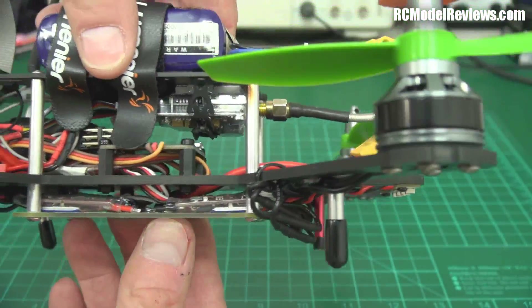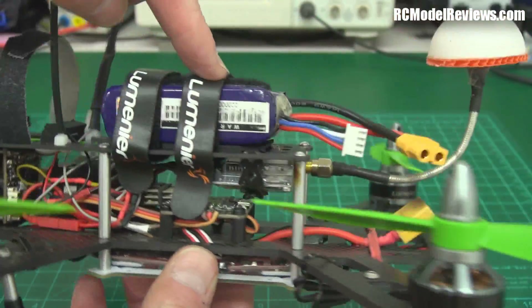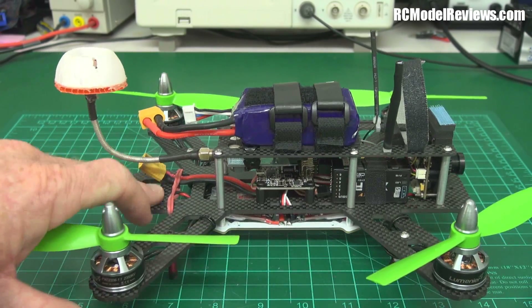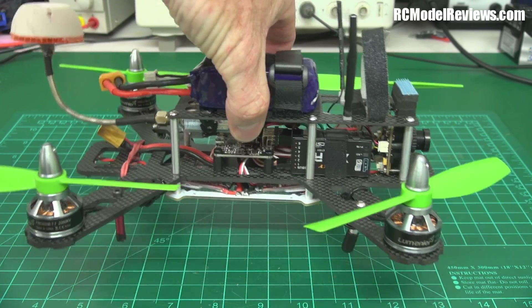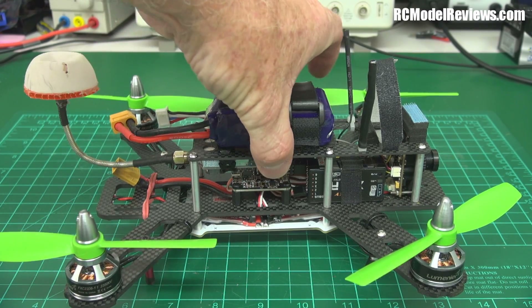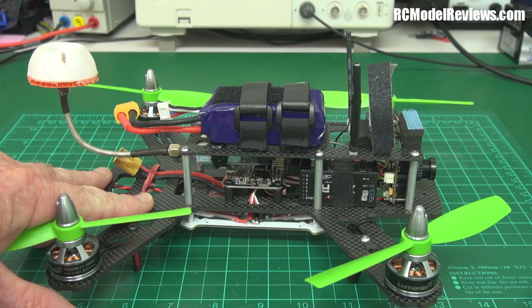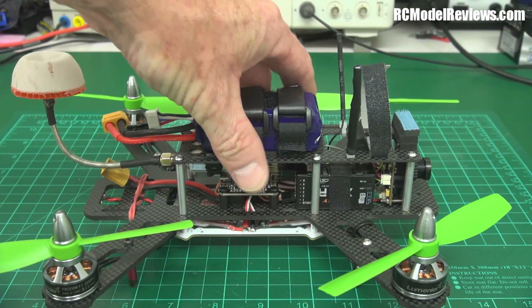I stuck the video transmitter underneath and put the battery on top. With the battery hanging at the back, you're limited in size and capacity because it's way behind the center of gravity — the CG should be right in the middle of the frame for best handling. My quad still balances perfectly at the midpoint without a battery on the back. If I'd stuck the battery there it would have been tail heavy, making it inclined to spin out during sharp aggressive turns due to centrifugal force.